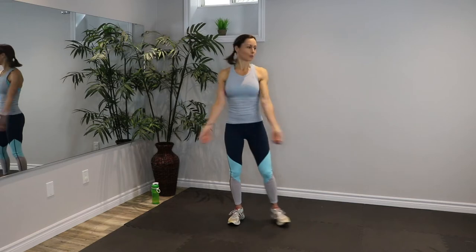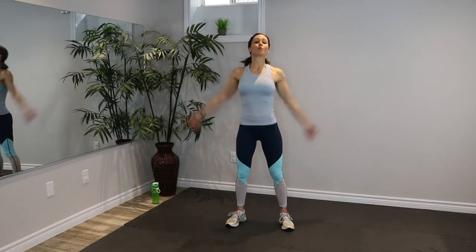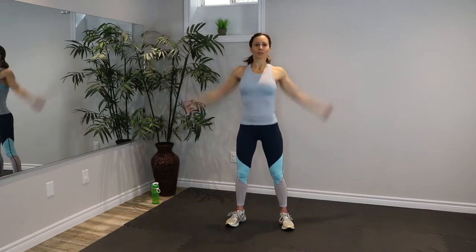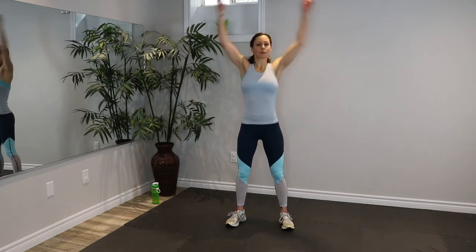Hey everyone, we're gonna start our quest, but we have to warm up first. So let's do some forward arms, just like this, nice big circles. We want to warm up our bodies before we start on any adventure so that we don't risk injuring ourselves. We want to get our body nice and warm and ready for action.